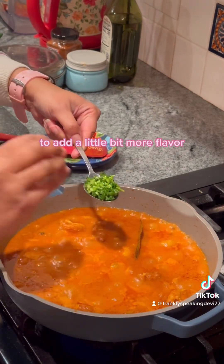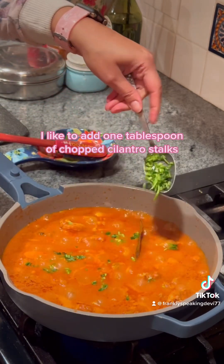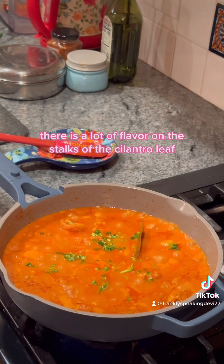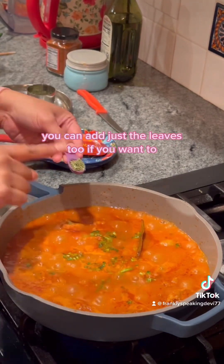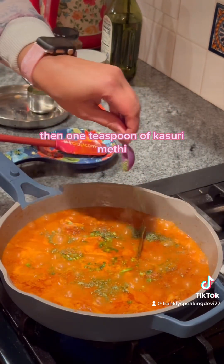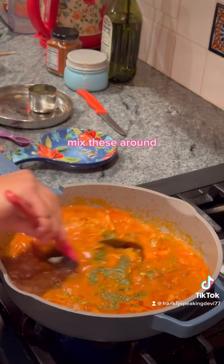To add a little more flavor, add one tablespoon of chopped cilantro stalks — there is a lot of flavor on the stalks of the cilantro leaf. You can add just the leaves too if you prefer. Then add one teaspoon of kasuri methi for flavor — this is an optional ingredient. Mix these around.